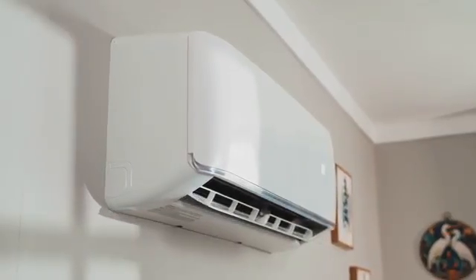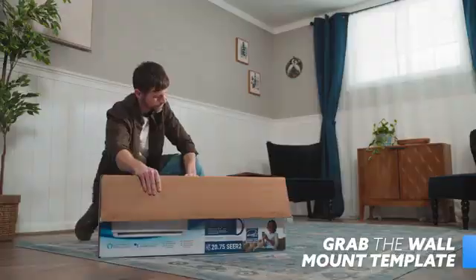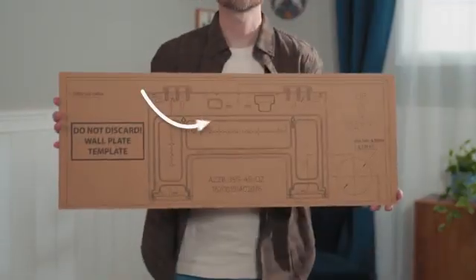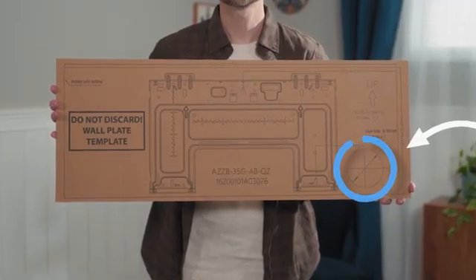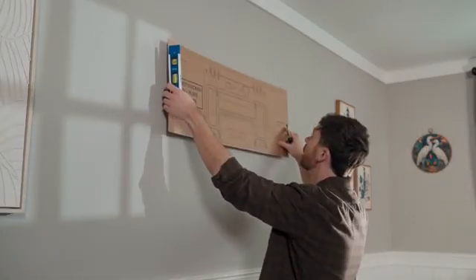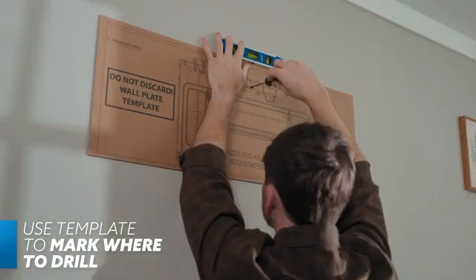Once you've picked your install location, open the indoor handler's box and grab the cardboard mounting template. On the template is an outline of the wall mounting plate and where the hole in the wall will be drilled to its right. You'll want the securing screw in the top center of the bracket to be placed into a stud, and the 3.5-inch hole on the bottom right to avoid any studs, electric, or any hazards that may be housed within the wall. Once you're ready, hold the template at the install location and make sure it's level. Then mark the holes where the mounting plate will be secured with a screwdriver.